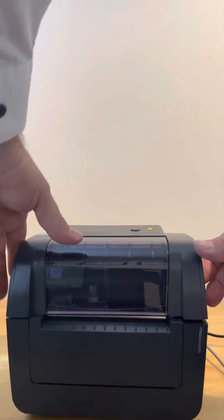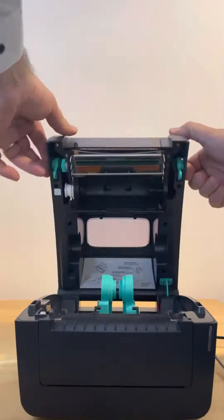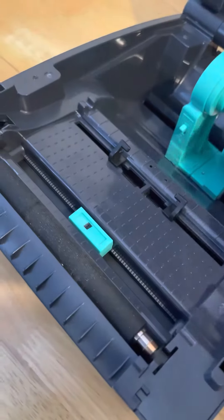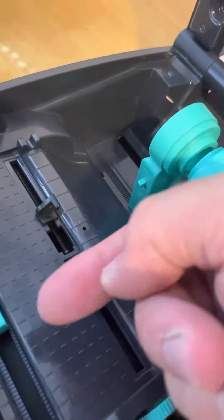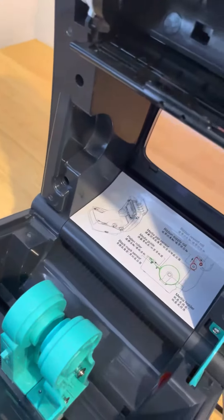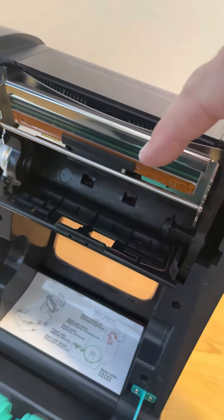If we open the printer up using the two clips on the side, we can get a quick closer look inside. We've got the sensor, the label will go over, we've got the adjustable guides here so as the label goes through, and then the spring-loaded guides at the back that you can put your roll of material in. At the top here we have the print head.